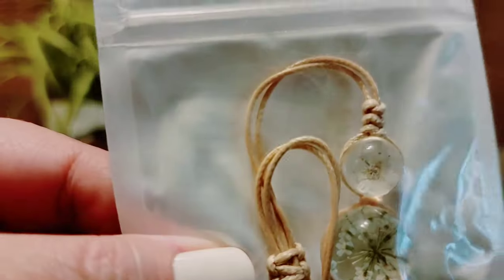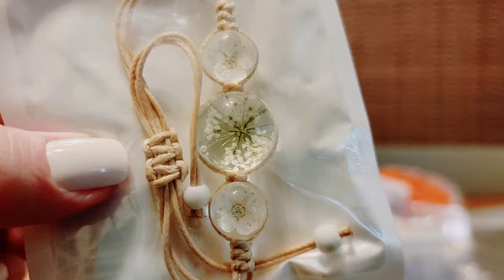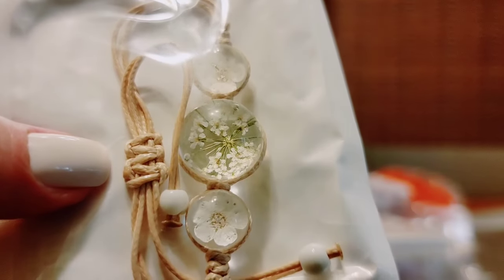This is another little bracelet I got my niece. I think this is pretty and I think she'll like it. That's nice, so we'll keep that.